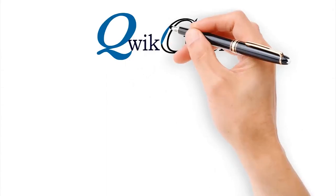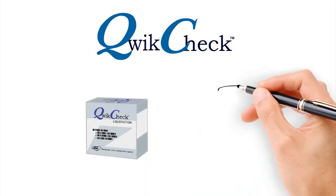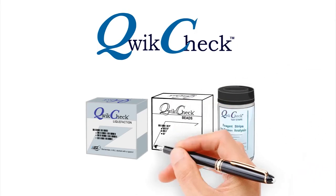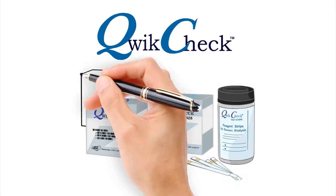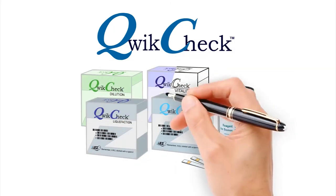Related quick check test kits include a liquefaction kit to liquefy viscous samples, WBC pH test strips, three-level quality control beads, motility-preserving dilution media, fixed cover slip slides, and one-step vitality stain.